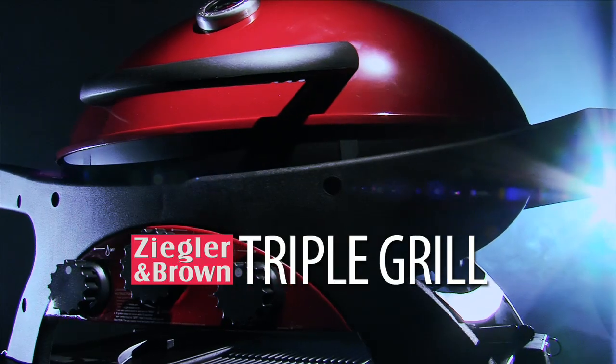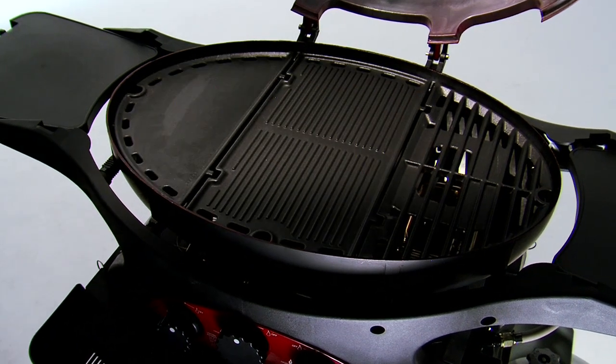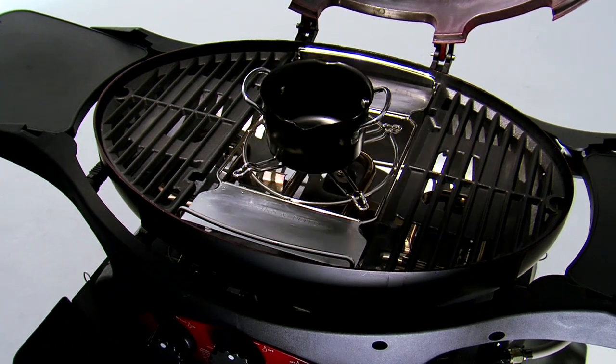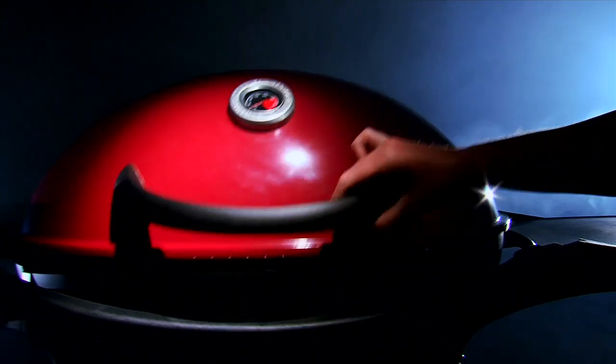The mighty Ziegler and Brown Triple Grill — the complete barbecue system. It comes with stacks of optional cooking formats to make it the most versatile barbecue we know of. So let's fire up your Ziggy and check out the complete triple grill barbecue system.